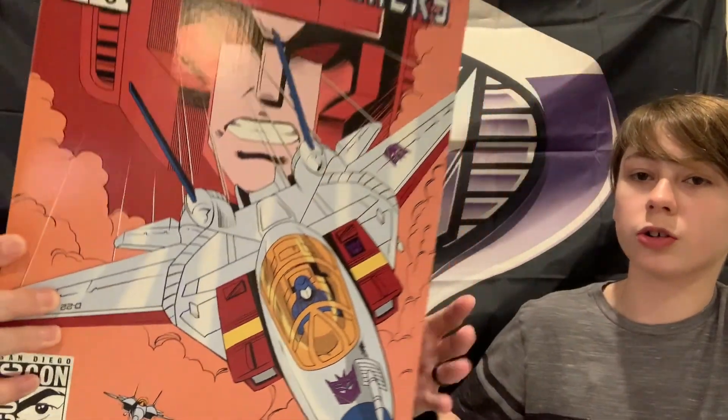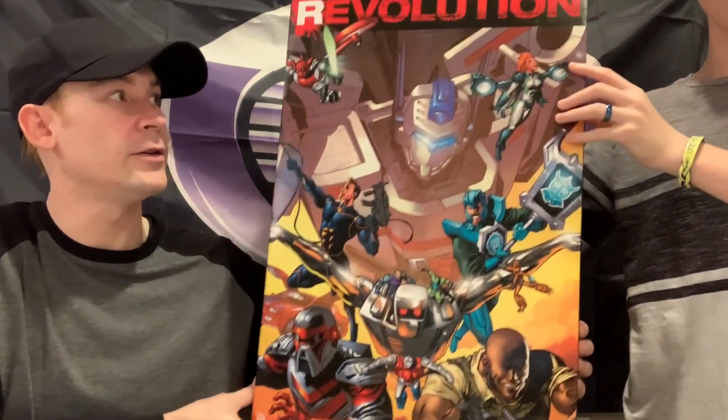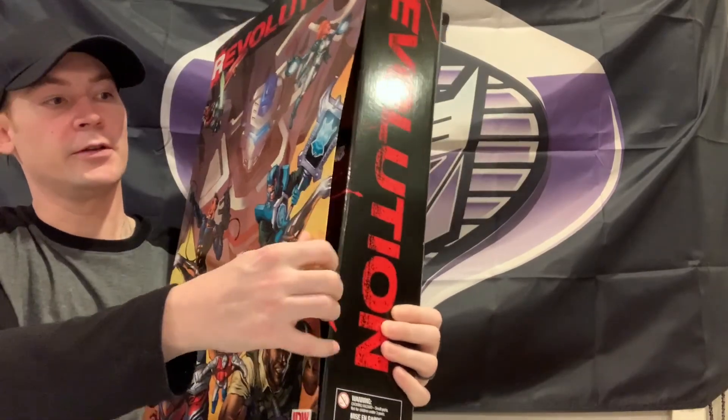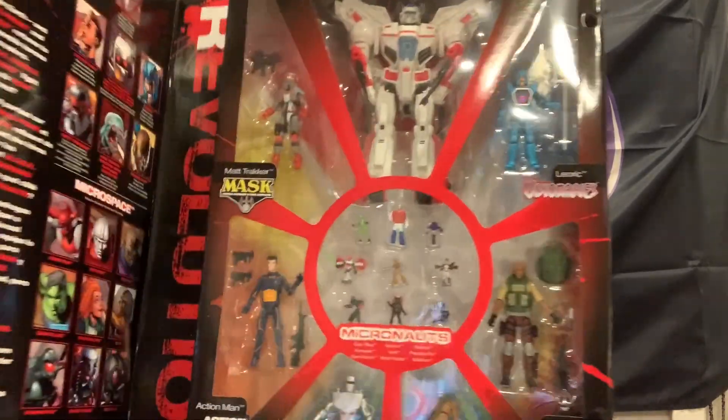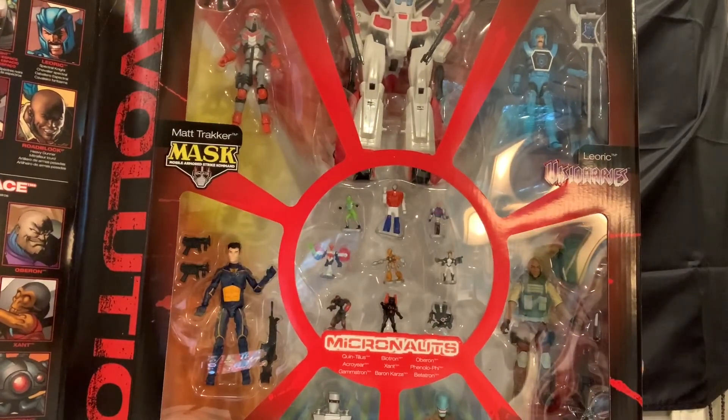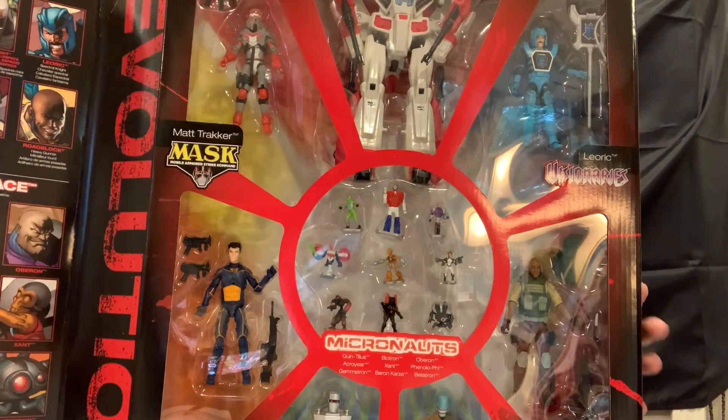For the big bad boy we might have to move the camera a bit, but it is Revolution - The Revolution set by Hasbro and IDW 2017. This is a pretty big set. You got characters from Transformers, G.I. Joe, ROM, Visionaries, MASK, Micronauts, and Action Man.